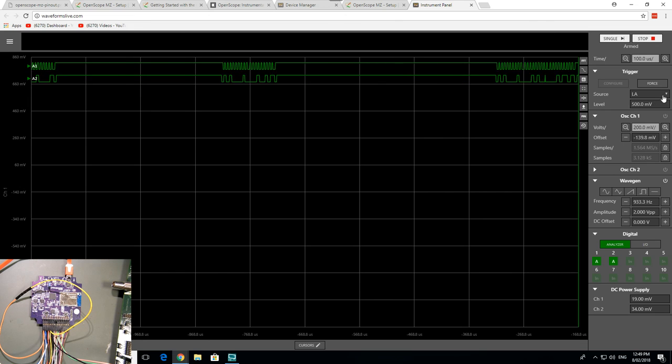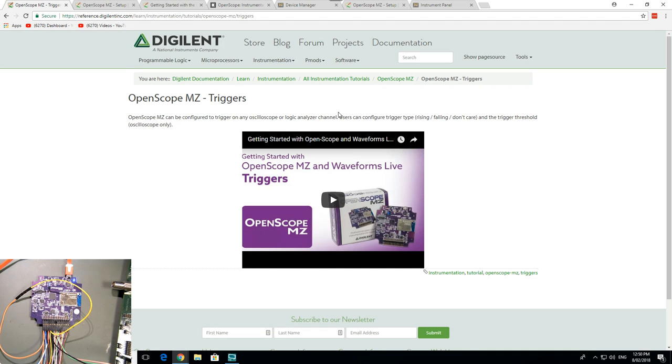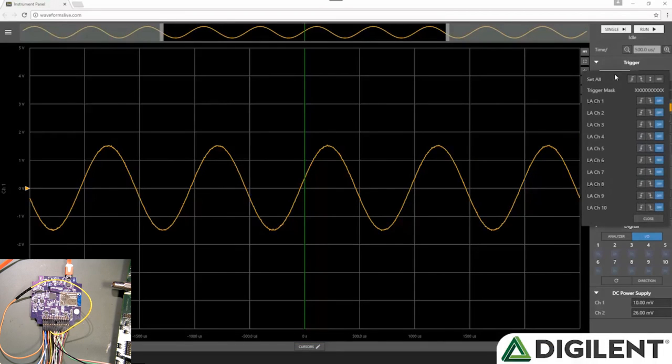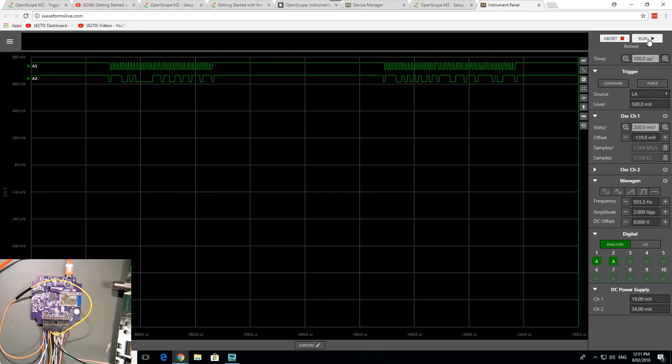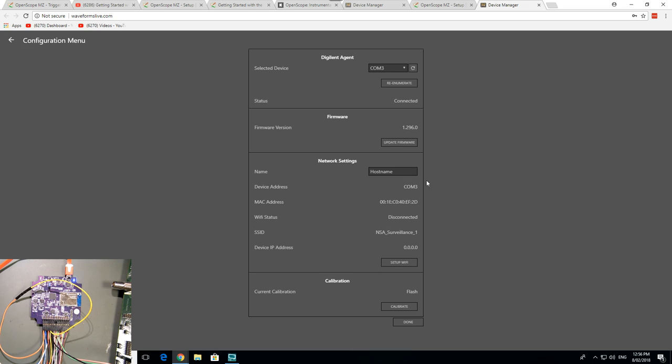To trigger from the logic analyzer: go to the trigger section, change the trigger source to logic analyzer, and you get more configuration options. Each channel in the logic analyzer can be set to a rising edge — you choose your channel and trigger mask. So rudimentary triggering is there.